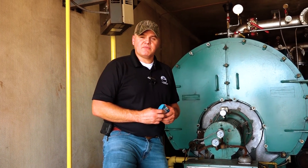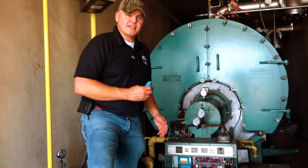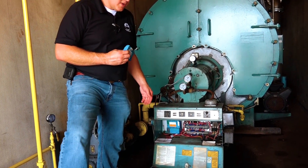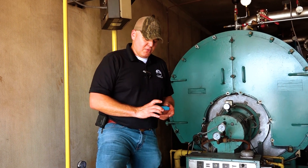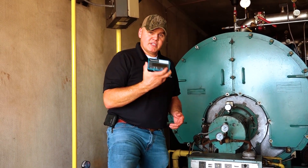Hey guys, Edward here with Power Mechanical with a quick tip for your boiler rooms. Right here we're looking at this Honeywell 7800 control — the Honeywell blue box, as some people call it. The tip I want to give you covers a couple of things; for one, if you don't already have a display,